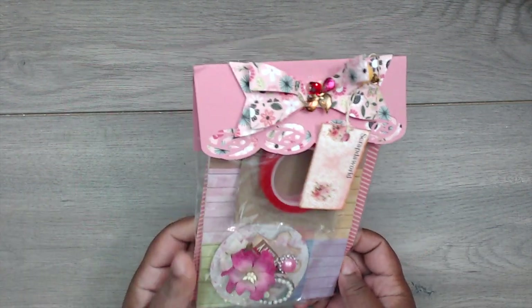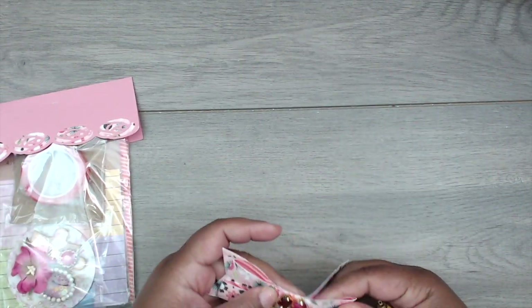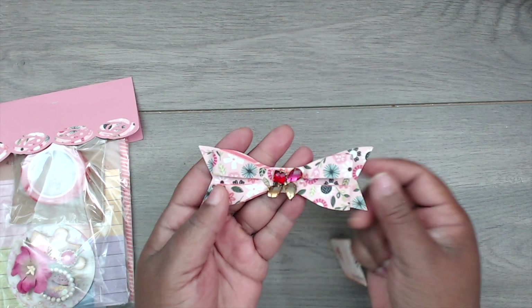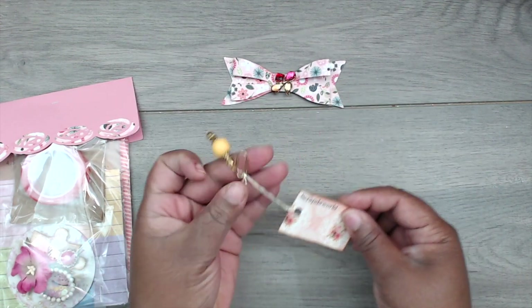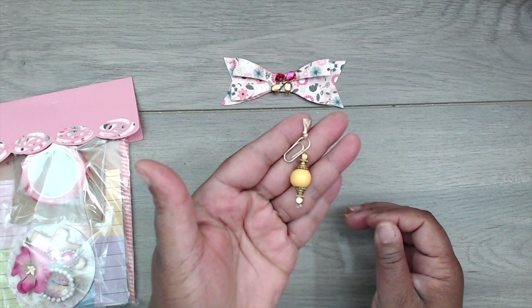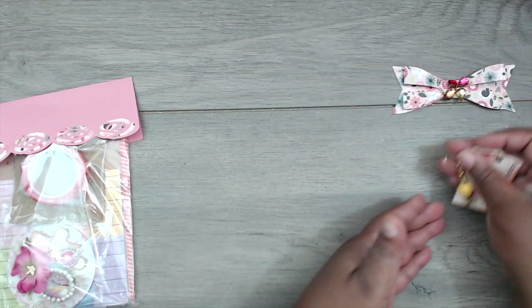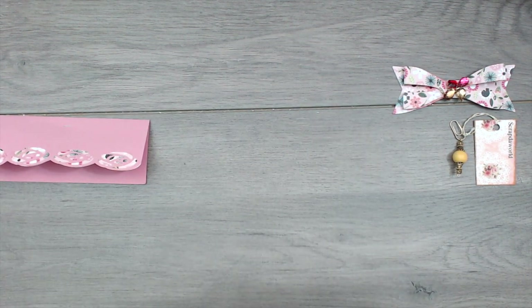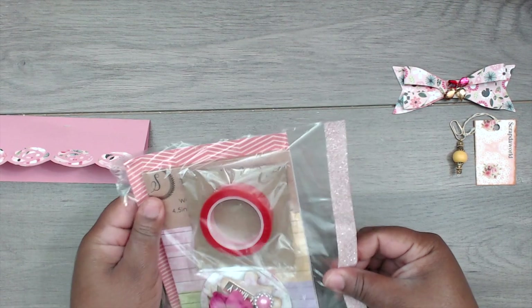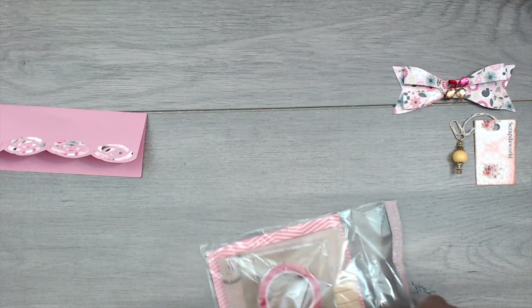Tammy made one for me — thank you so much! Everything is removable. I have a different bow on mine with a pearl gem in the center, a cute little bling piece hanging on a gold clip, and a tiny staple in the topper. Very, very cute!